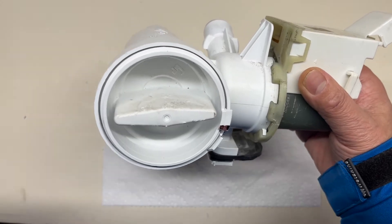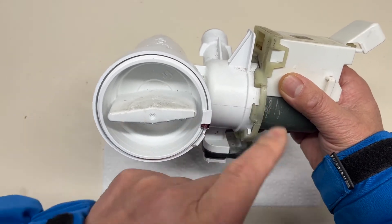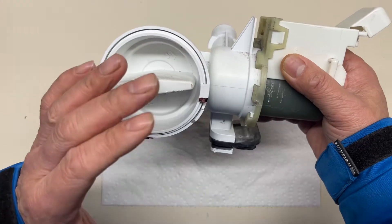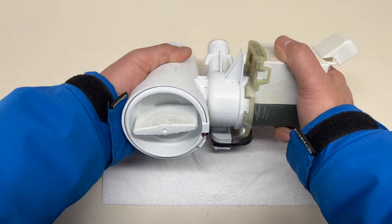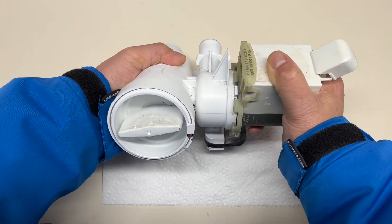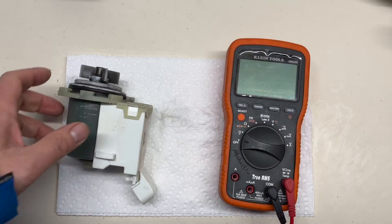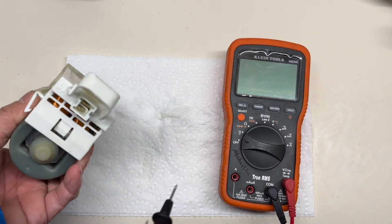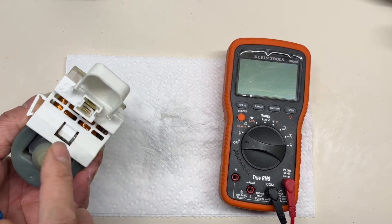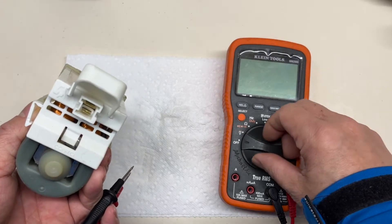The bayonet method is a slide and a twist. For removing the pump here, we use the reverse way — twist and slide out. After we disassemble the pump from the filter housing, we can use the multimeter to check the coil to see if it's short or open.